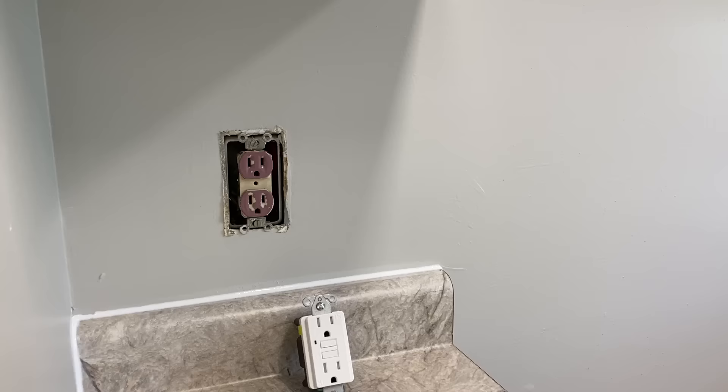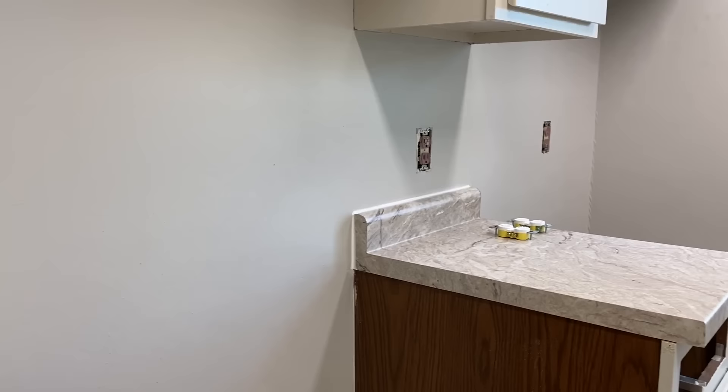Additionally, this outlet is the first in a series or daisy chain of three outlets. So putting the GFCI here and then putting two standard outlets downstream, this GFCI will protect those other two outlets as well. So let's jump in and show you what tools you're going to need.